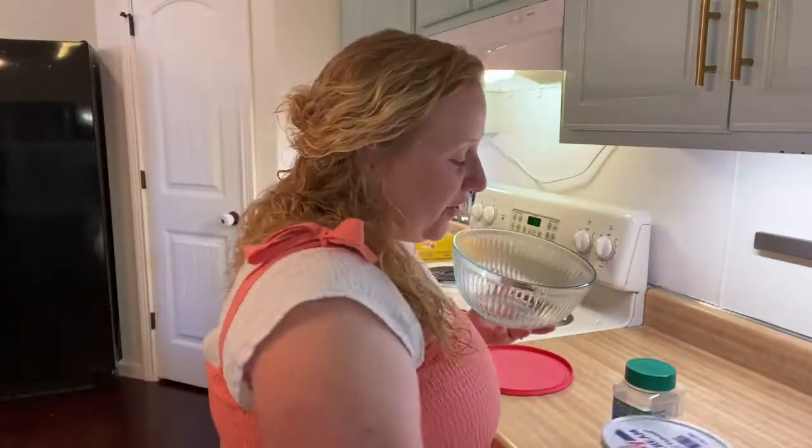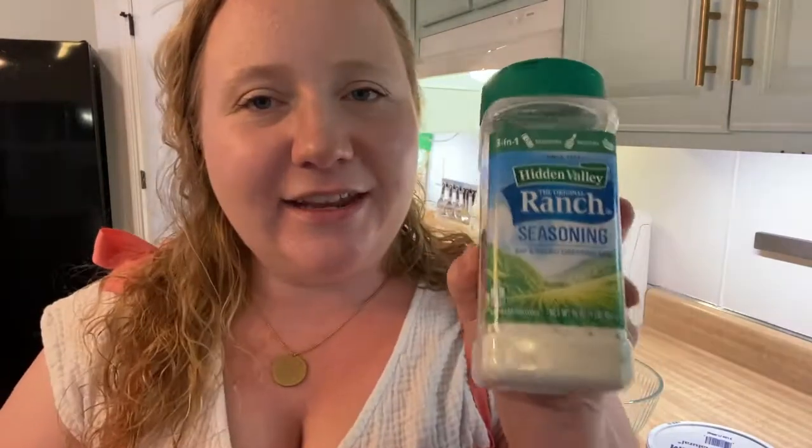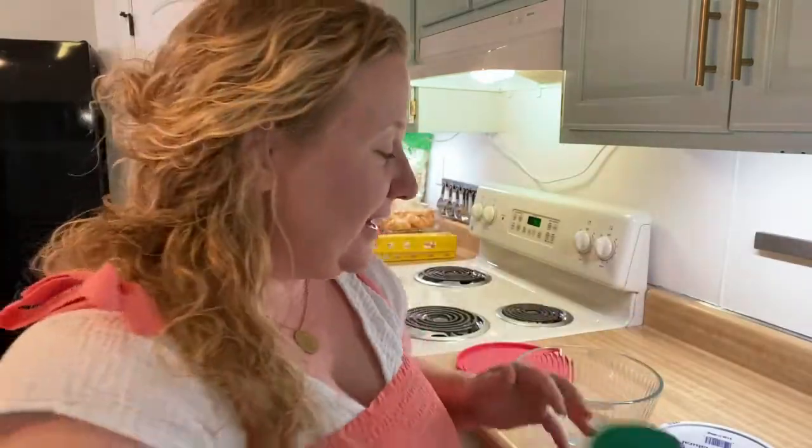Now let's make my absolute favorite two-ingredient dip — it's like a chip dip or a veggie dip that is always super popular at every party and everybody asks me for the recipe. It is so easy. You just get a large container of sour cream — whatever amount of dip you want, just get that much sour cream. Then you get Hidden Valley Ranch seasoning, which you can get in packets or a larger container from Sam's or Costco. It's literally just putting the sour cream in the bowl, pouring the seasoning on, and stirring it up.